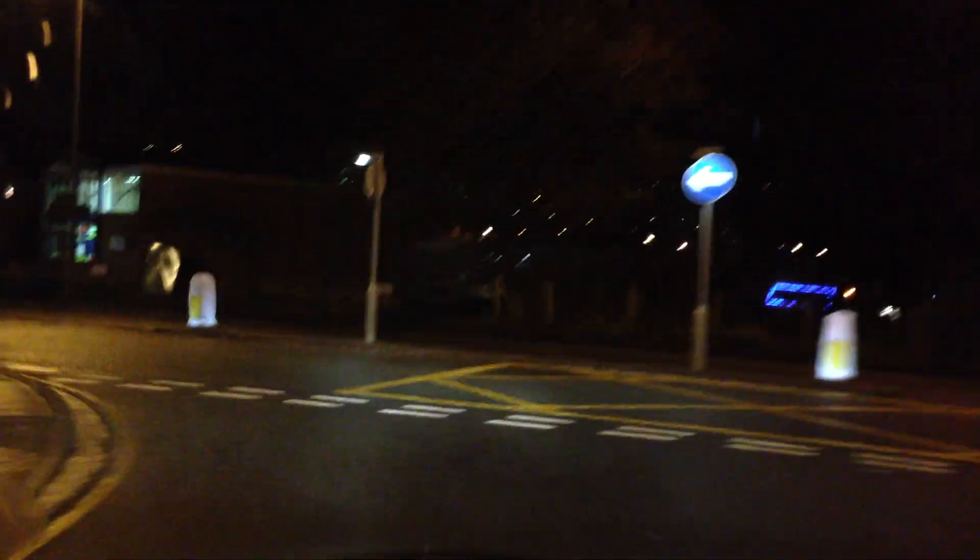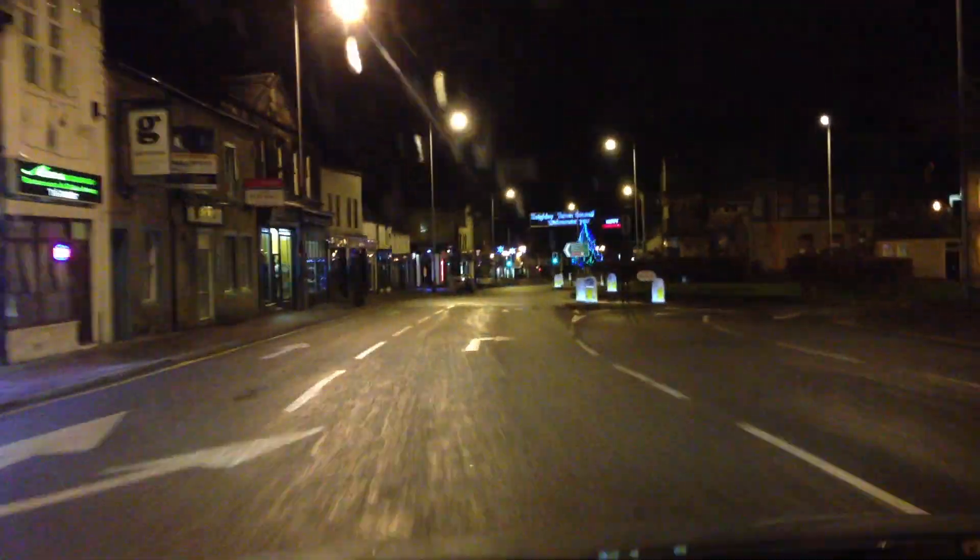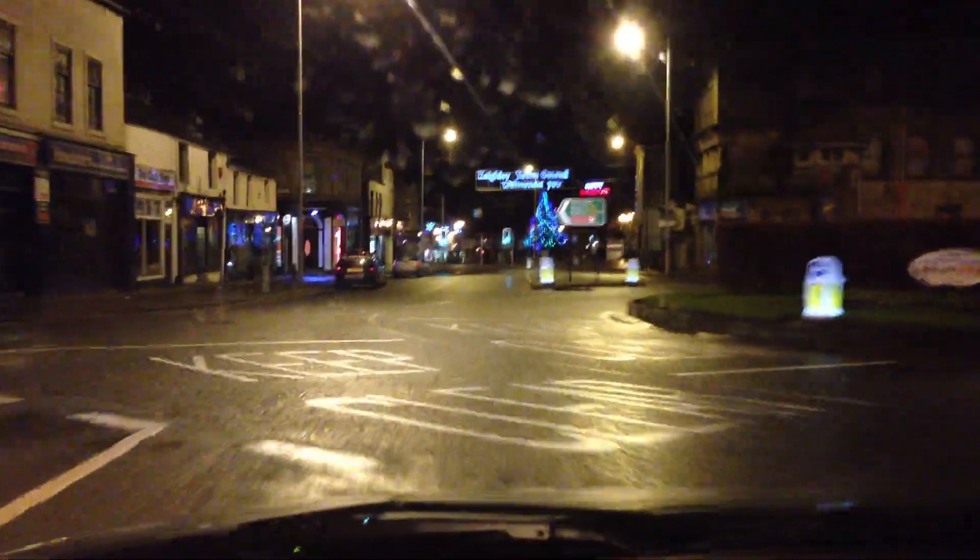Coming up on my street from where I live — looks like we came down a little bit quicker this time. I'm going to go around the roundabout just to see if you get that kind of sway effect when you go around things. You can also see what it's like in terms of picking out lights — is it blurring them, or focusing on them pretty well? We'll soon see.